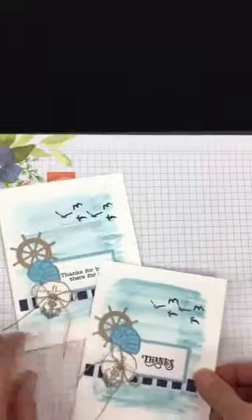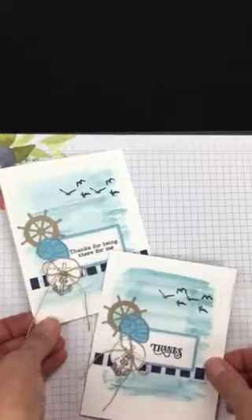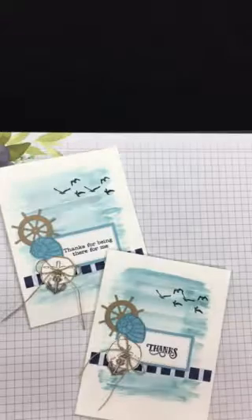Sorry I digressed from the card, but I do appreciate you stopping by. Leave me a comment or send me an email if you enjoyed this video. If you like these cards, you might just get one in the mail. Thanks for stopping by and I'll see you next time!